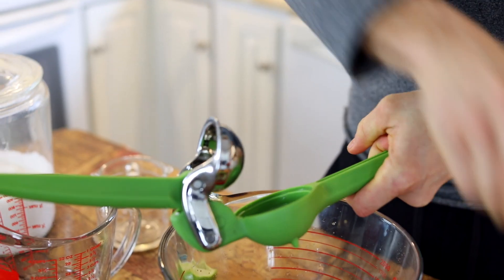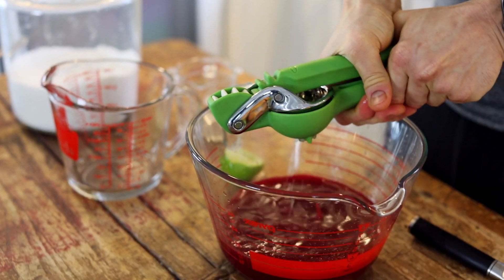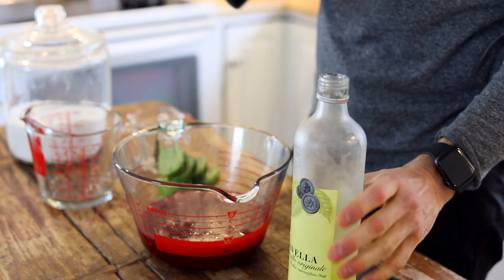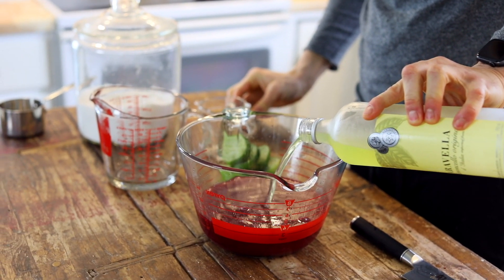And lime juice — the limes I'm just squeezing right into it. Sometimes when you buy that pre-bottled lime juice, it has an acrid taste and I don't like it, so let's just juice them. To finish it, I like a little bit of limoncello. Not just because it's alcohol, which does help in the freezing process and keeps it a little bit more soft, but I love the flavor it brings and a little bit more sweetness.